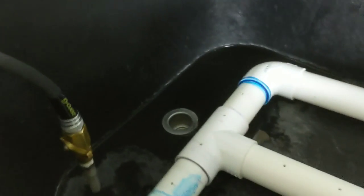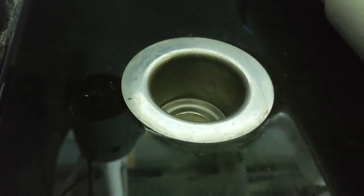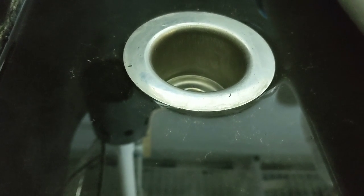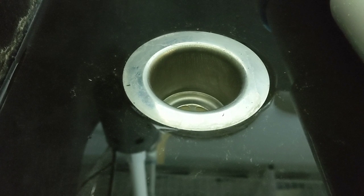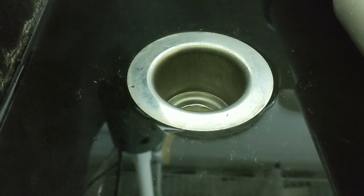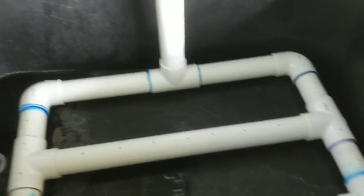A lot of people have different placements for their drains, or they just dump out the tank. I really wanted to keep the tank stationary, so the trick was to find a drain with a very low profile so the water could easily drain over the lip. A lot of bulkheads I found had a pretty big lip, but this one is really low profile — I got it at Home Depot or Lowe's. It's called a bar sink strainer or bar strainer assembly and was under ten dollars. I have the tank pitched slightly downhill toward the drain so the water drains out without me having to pick up or move the tank.